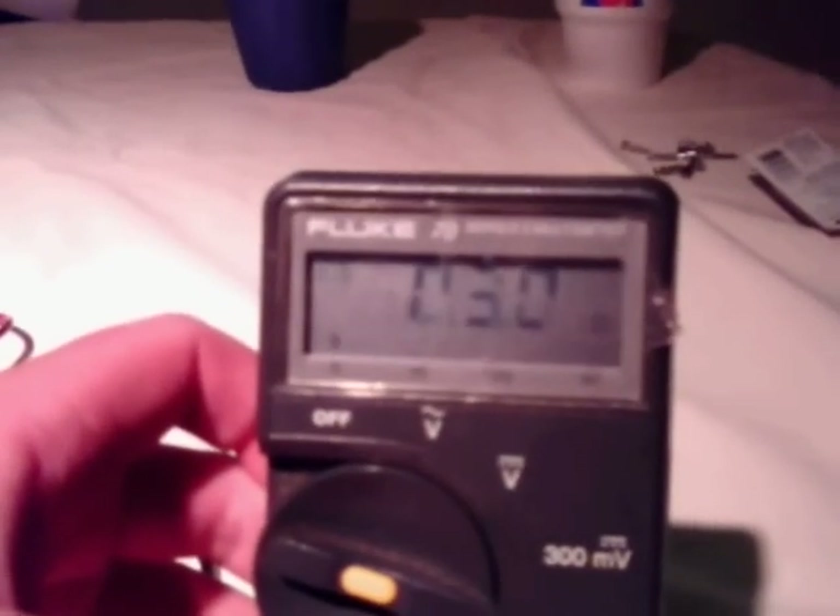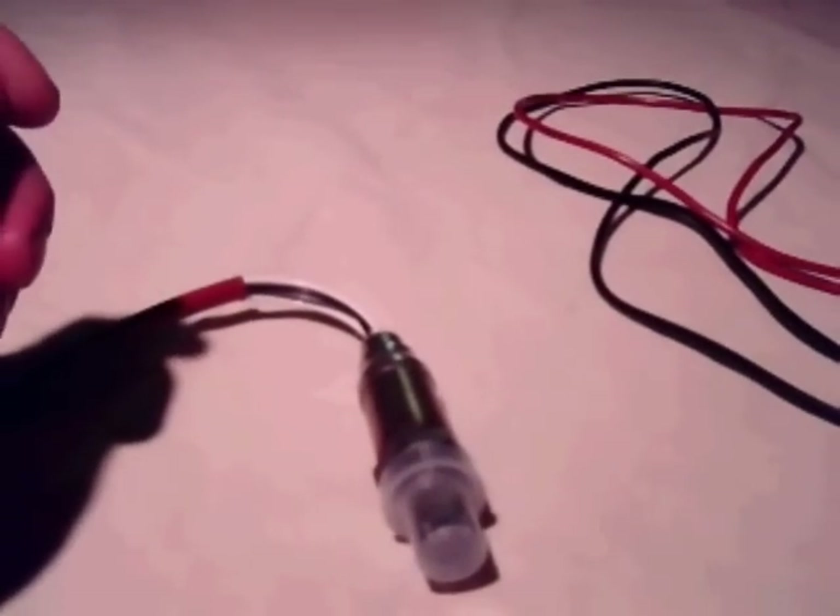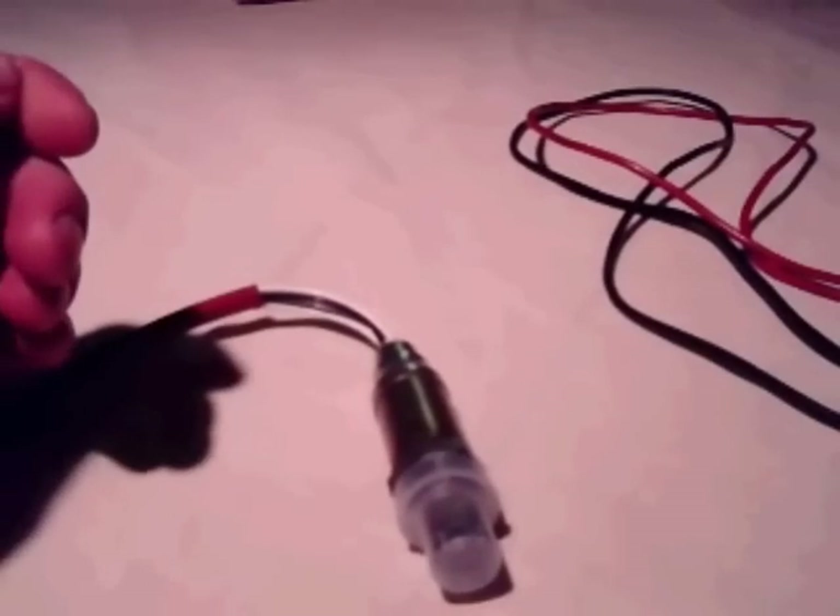It should give a resistance reading right here. That means the heater filament is still in good condition. It's simply a heater filament inside the sensor.